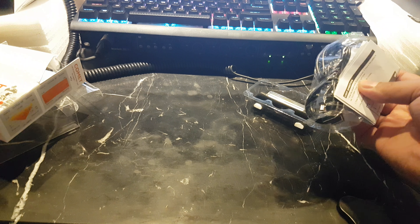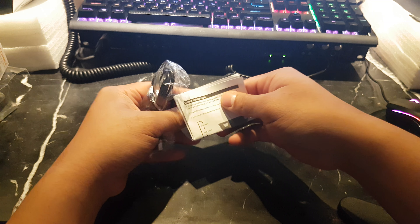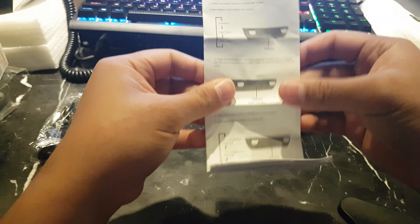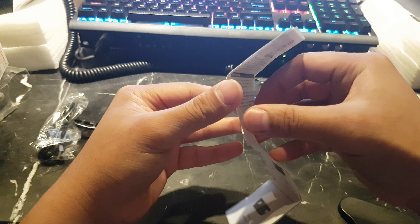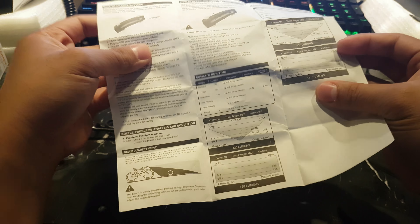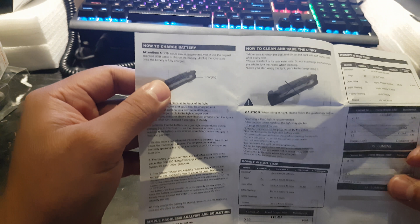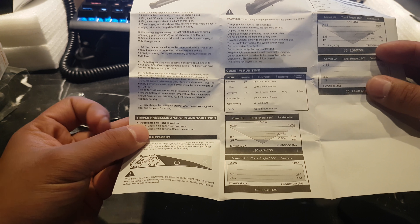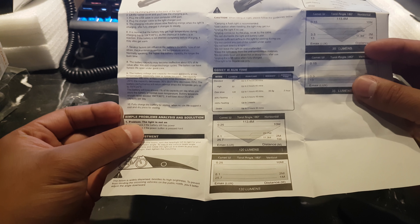So aside from the manual, which tells you what to do, it covers how to charge the battery, how to clean and care for the light, simple problem analysis and solution — cool troubleshooting section.